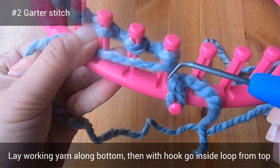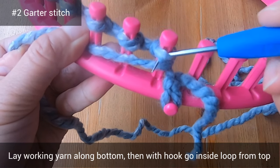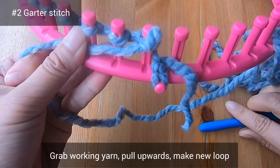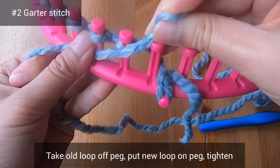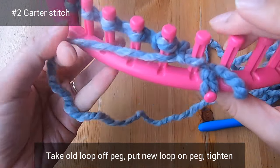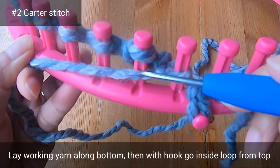To purl, lay the working yarn along the bottom of the pegs. Then with your hook, go inside the loop from the top, grab the working yarn, and pull it upwards — you're making a new loop. Take the old loop off of the peg, put the new loop on the peg, and then tighten your working yarn a little bit.